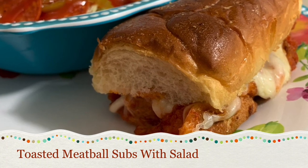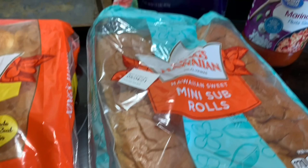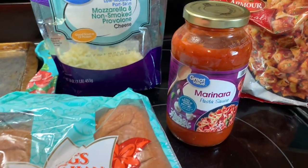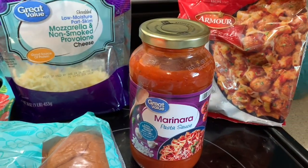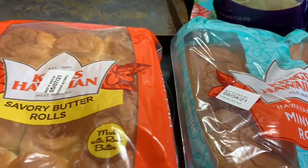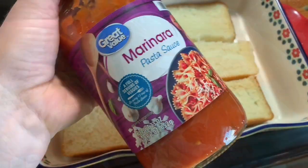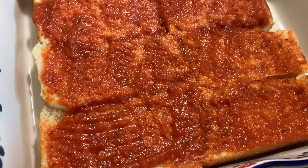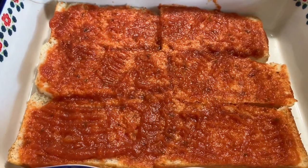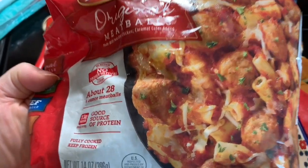Up first, we're going to be making this super easy, quickest dinner you'll ever make for your family - toasted meatball subs. I couldn't decide between subs or sliders, so I'm going to do a little bit of both. You'll need some sub rolls, some slider rolls, marinara sauce, mozzarella cheese, and frozen meatballs. Open up your buns, cover those with marinara sauce, top with your meatballs, then top with mozzarella cheese, and pop the tops back on.